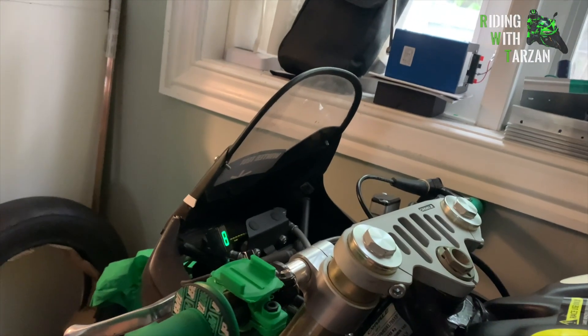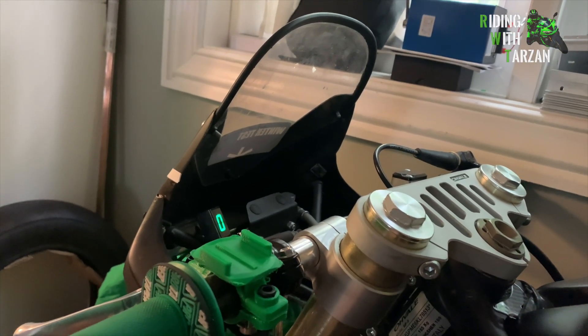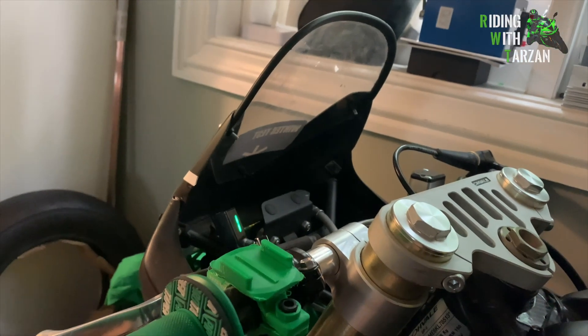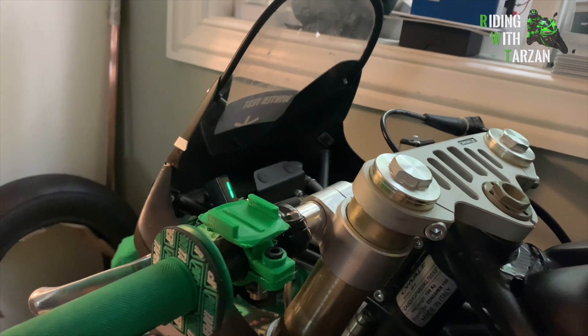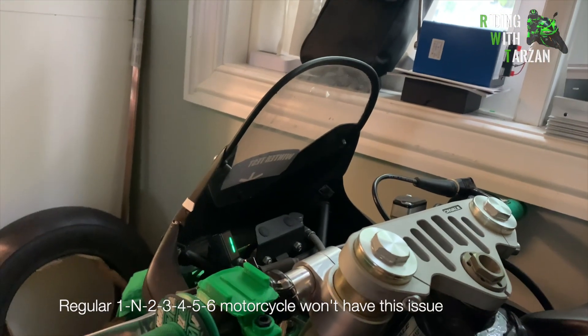Here's the final product. We'll turn the switch on now — the gear indicator pops up. Zero means the gear indicator has not picked up a signal yet. To get it ready, all you have to do is upshift once and downshift — now we're in neutral. Neutral is going to appear as one on this gear indicator; unfortunately there's no N, we can't program it otherwise. So just remember that every gear indicated is one below what's shown.